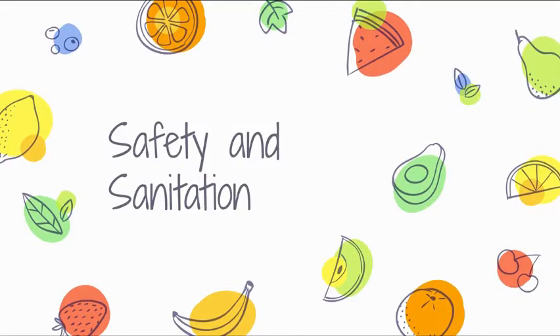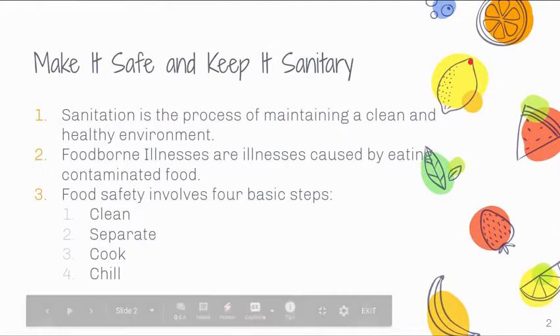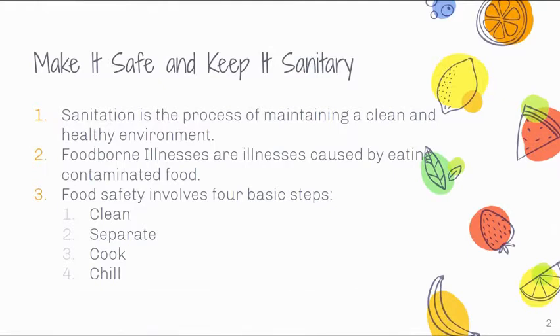Hey guys, we're here and we're going to be talking about safety and sanitation in the kitchen. Even though we're not physically going to be at the school kitchen, these are still practices that you can do at your home kitchen. Sanitation is a process of maintaining a clean and healthy environment — that's not just wiping counters down with a damp cloth, but using hot soapy water and then a sanitizing spray as well.